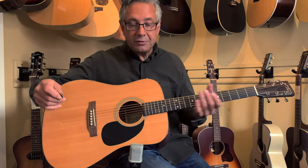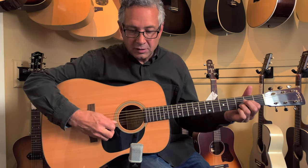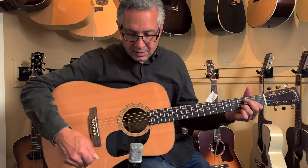After a setup, this thing is big fat notes, lots of sustain. I mean, wow.